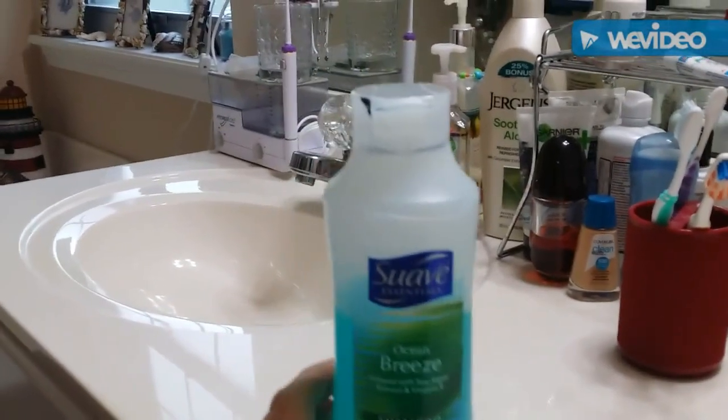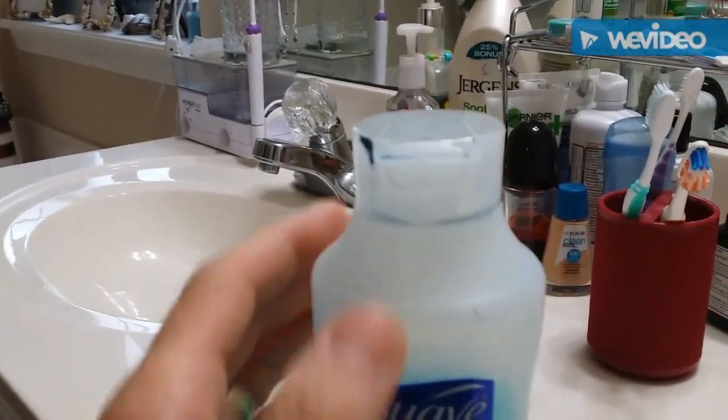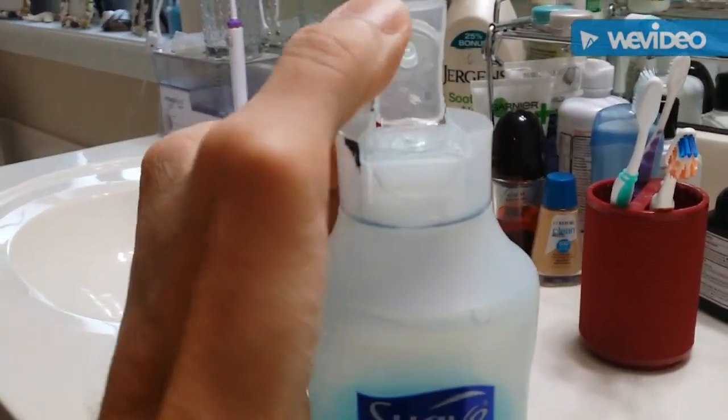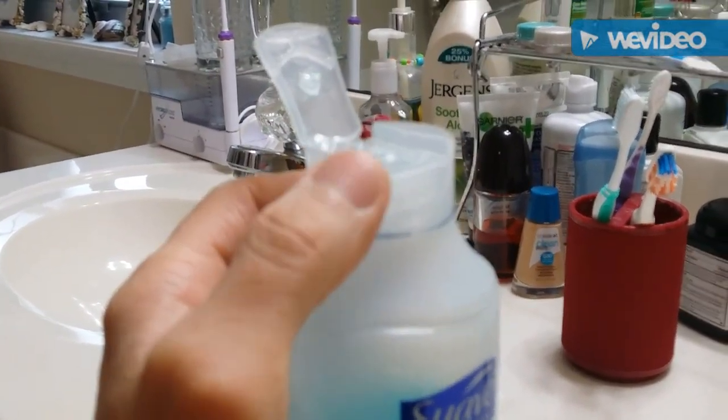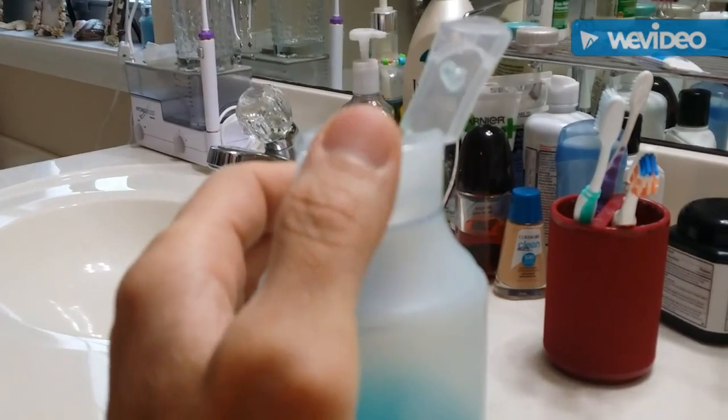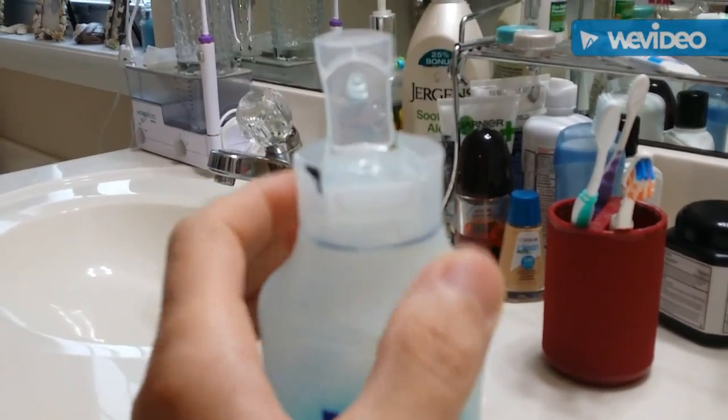Less than a week ago, I made an improvement so I could find this, and it's already worn off. I put a magic marker right there and right there — it's already gone.